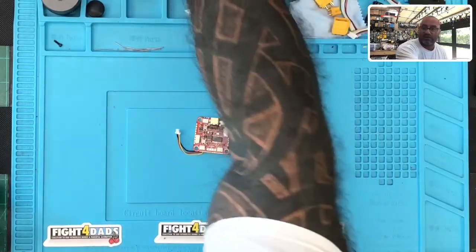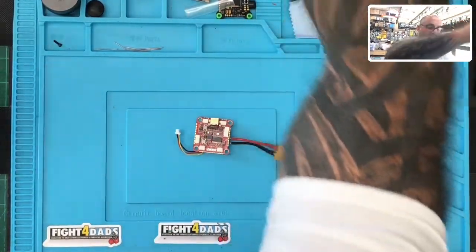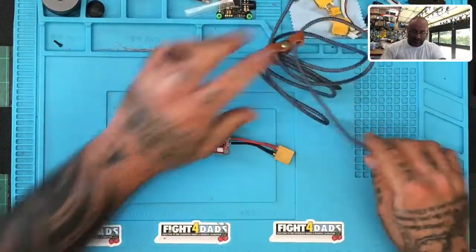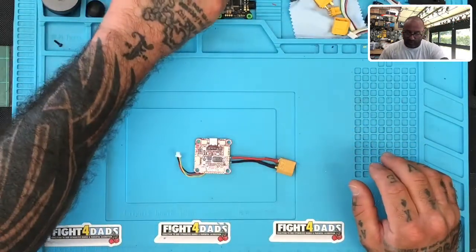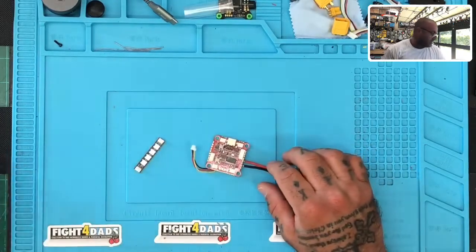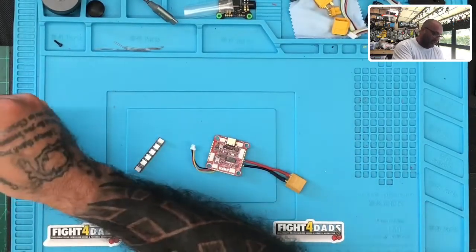So I've got Betaflight ready to go, and I'm actually getting the USB-C cable ready to go. I'm going to show you what I had to do, and I told them it would work. Unfortunately, when I spoke with HCRC, they did indicate that the software is not allowing it.